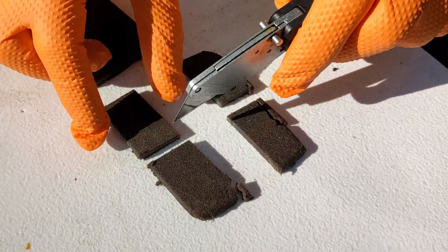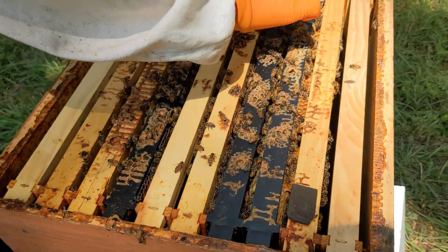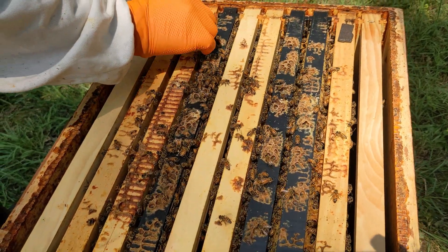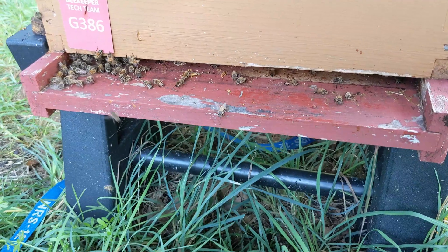Set each of the four small pieces on the top bars outside the limits of the brood nest, not directly above brood. The active ingredients will steadily become a vapor that sinks through the hive over the next week, so it must be applied at the top of the brood boxes, never between brood boxes.